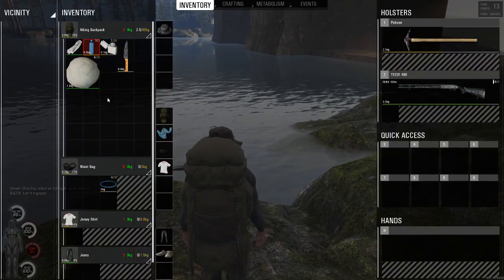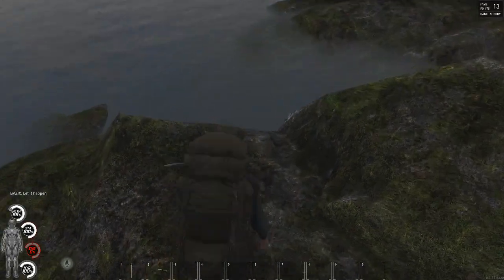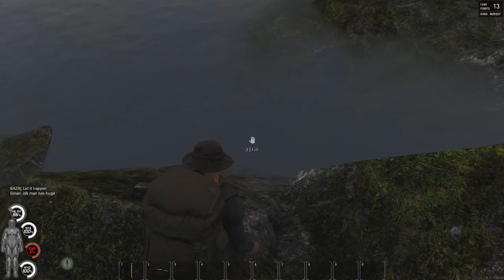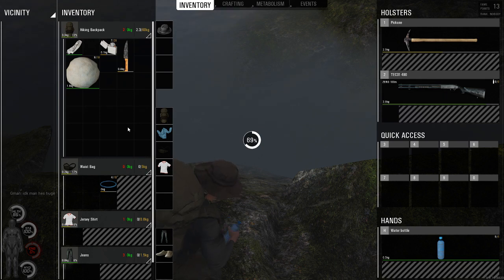In today's video we are going to fill up a water bottle. So how do you fill up a water bottle? Crouch with your C button on the keyboard. I'm gonna drink a little bit.